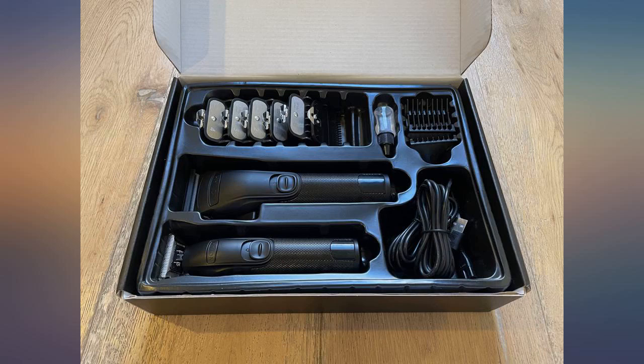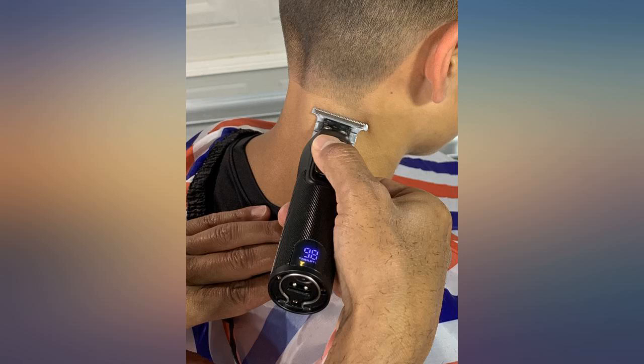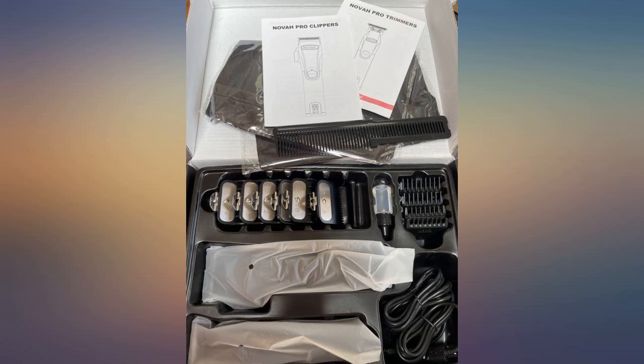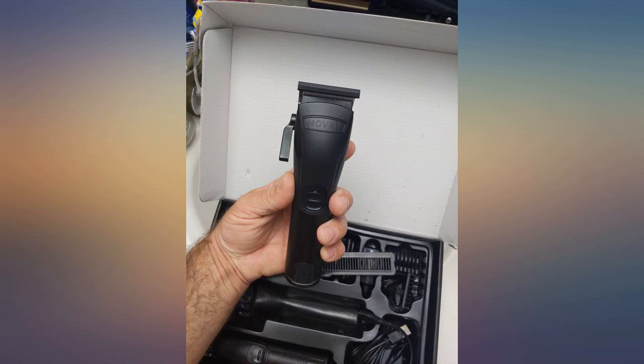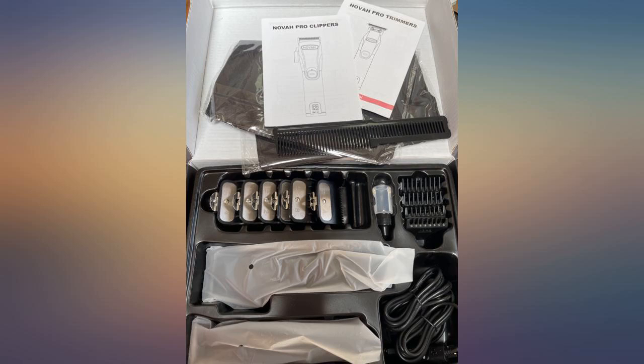Upon receiving the product I was impressed by the sleek packaging and design. I thought it looked better in person than the product photos portrayed it online. The design of the clippers is really ergonomic and both clippers and trimmer are lightweight. I really like how there is a battery-saving standard mode and a turbo mode. I used the trimmer on standard mode for my toddler, but plan on using the turbo for my husband who has thick hair.